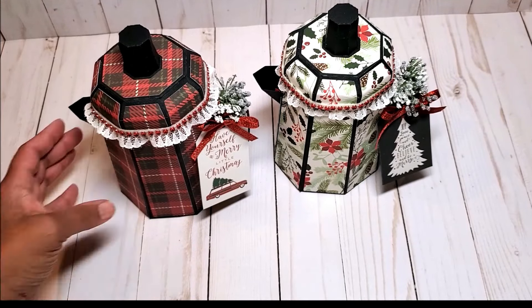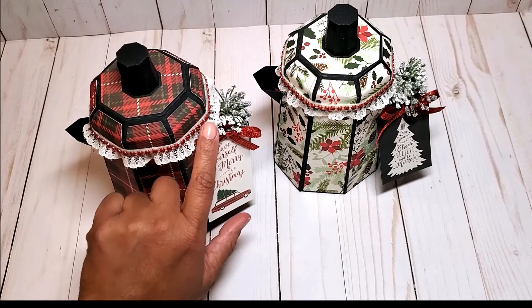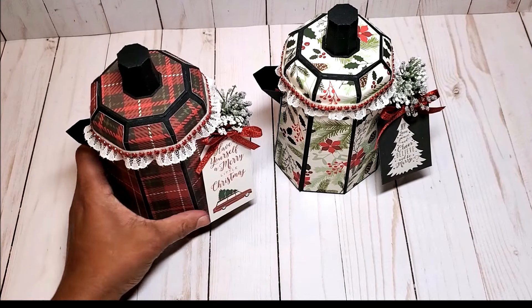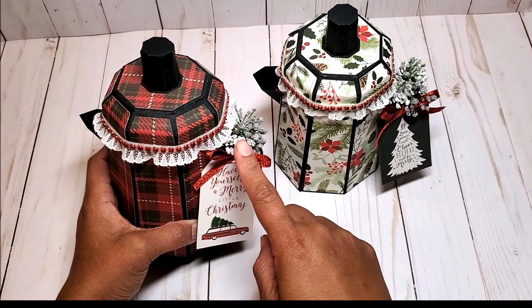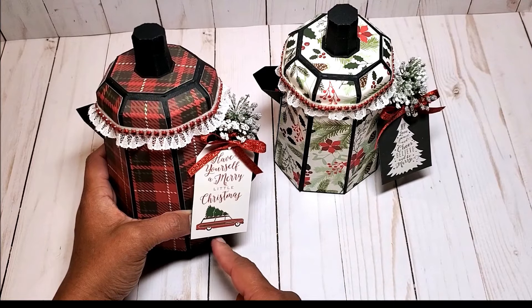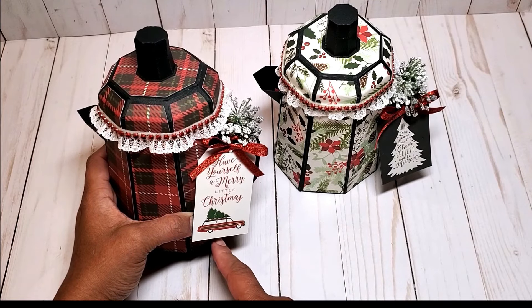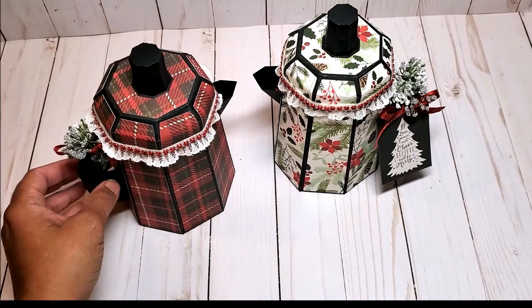These percolators measure seven and a half inches tall and five and three quarters inches wide. On the top I added this pretty white lace and then I lined it with a bead of red rhinestone. On the side here I have baby's breath and these little silver sprays. I have a tag from the ephemera collection and a little red glittered bow. This is what the back looks like.